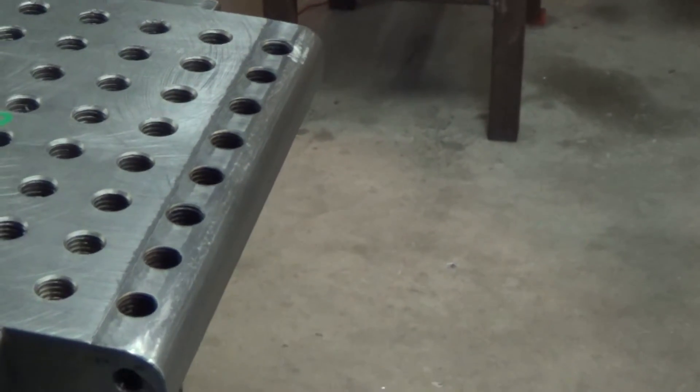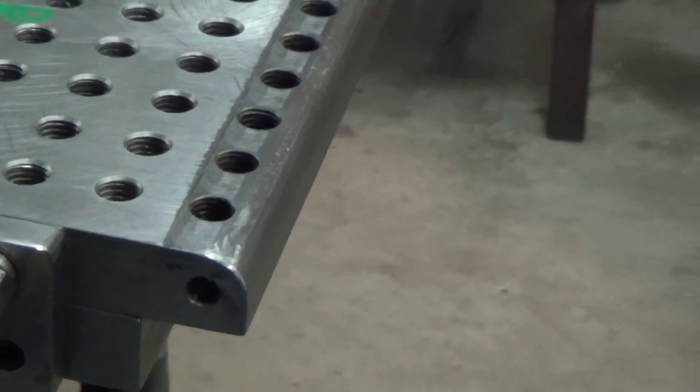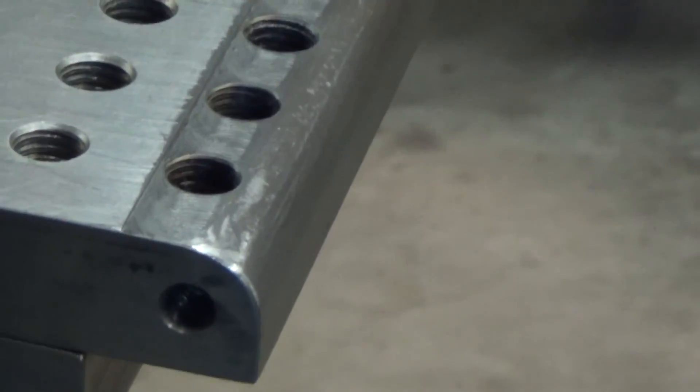I had some discussion with Mr. Lipton on how to do the corner radius on this plate without a corner rounding end mill. A few suggestions were offered and I followed none of them of course, and it wound up being an exercise with a grinder and a file. Turned out okay.